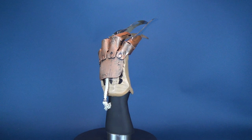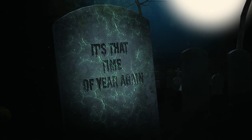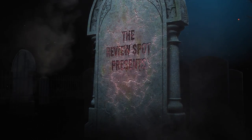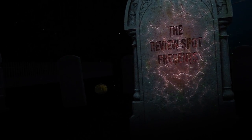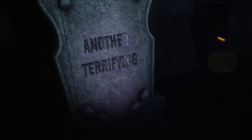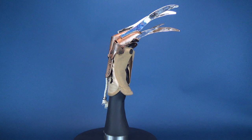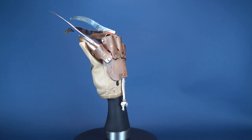Today's Spookerific Review, we're going to be having a look at the Rubies A Nightmare on Elm Street Freddy Krueger Deluxe Glove Replica. I decided to pick this up again for 2018, even though I'm certain this is the exact same Freddy Krueger Deluxe Glove from Rubies that I've looked at before on this channel.